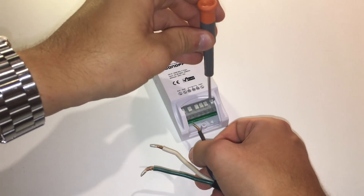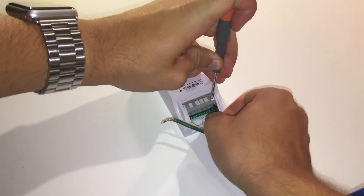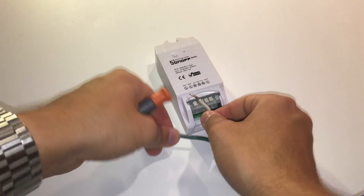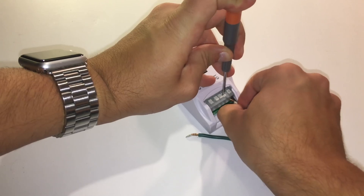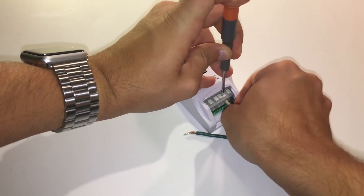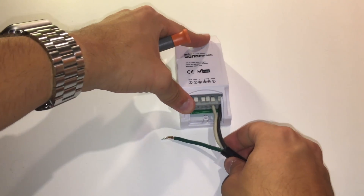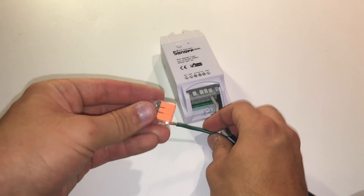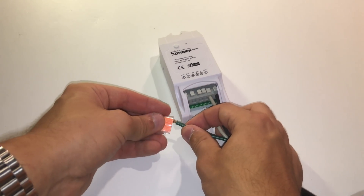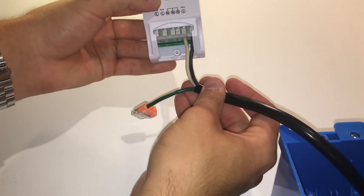To connect cables into the Sonoff, take the small flat screwdriver, push down on the white button, and slide the cable into the hole. Then take the white wire (neutral wire) and put it in the port labeled N. Now we have one wire left — the green ground wire. There is nowhere to connect this on the Sonoff, so take the 3-port push-in connector and push the green wire into it. We will also push the outlet ground wires into it later.